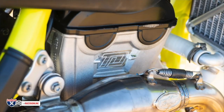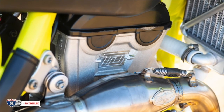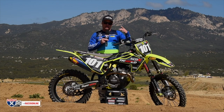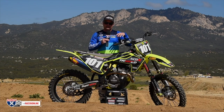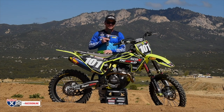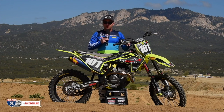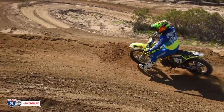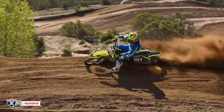The Twisted Development guys dropped in the Cylinder Works 270 kit, which comes with a high compression Vertex piston. They took the head and matched it to all of the ports so that everything lines up perfectly. They put a Vortex ignition on, mapped it all with some VP fuel and whatever exhaust you want — we used a FMF full exhaust system. This thing is a beast: nine horsepower over stock, and we're talking stock cams and valves. You keep your reliability but gain huge horsepower and torque numbers. It's a monster.